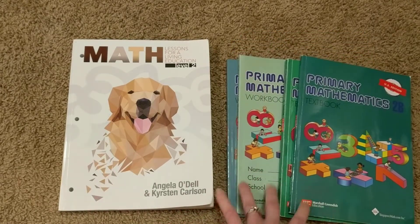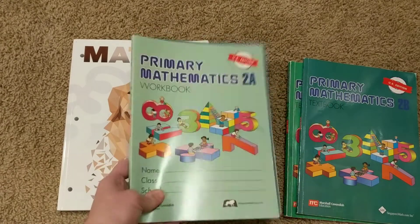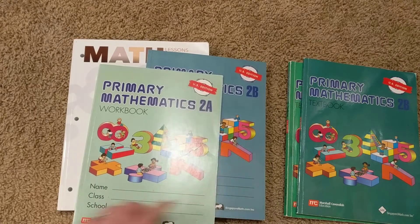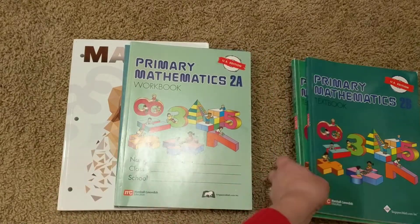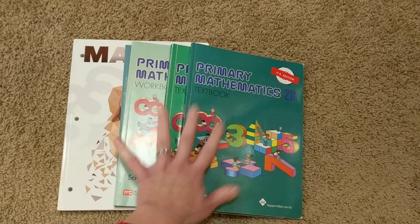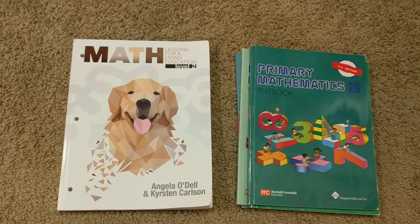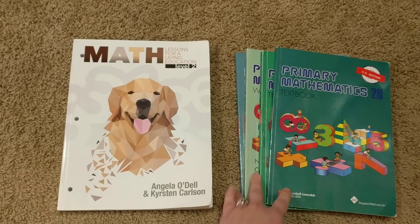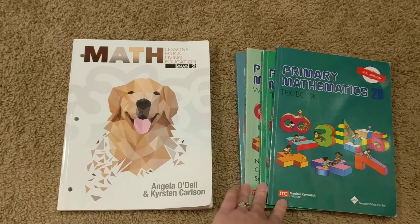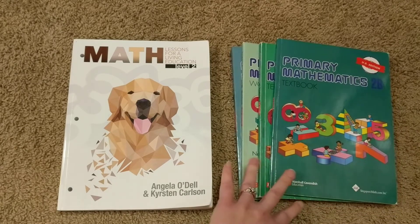For Singapore Math, you need at least two workbooks. The way Singapore is set up, you need a Part A and a Part B to make up a full school year. It doesn't have to be the same number level — some people do 2B and 3A for a school year — but you do need an A and a B for a full year's worth of work. There are textbooks that are helpful for teaching lessons and giving examples, and there are also instructor's guides you can purchase. We use Heart of Dakota, and they provide what the teacher's guide would provide. There are also extra word problem books and extra practice books, so you could get upwards of six or more books with Singapore if you bought everything they offer for a grade level.